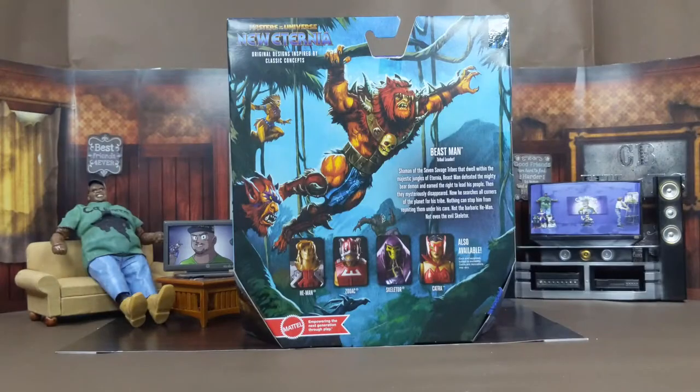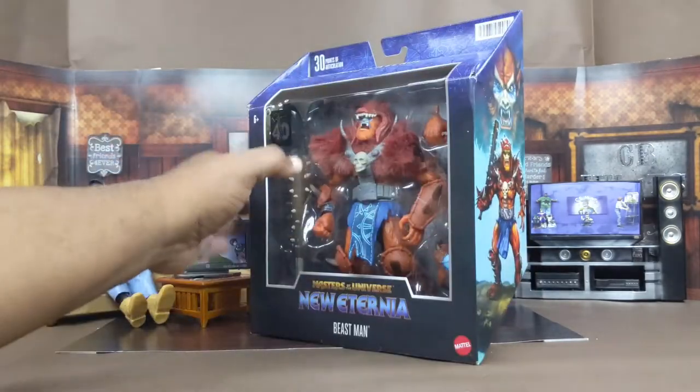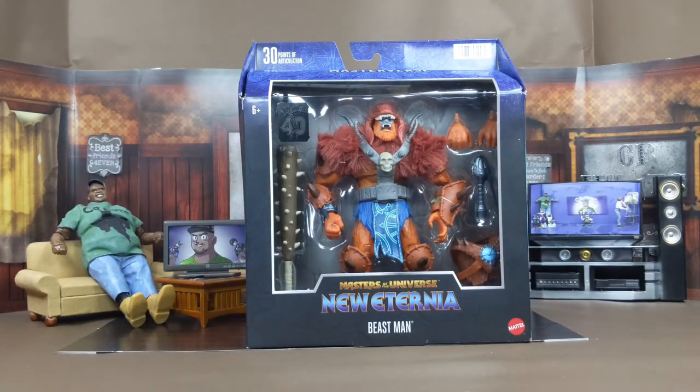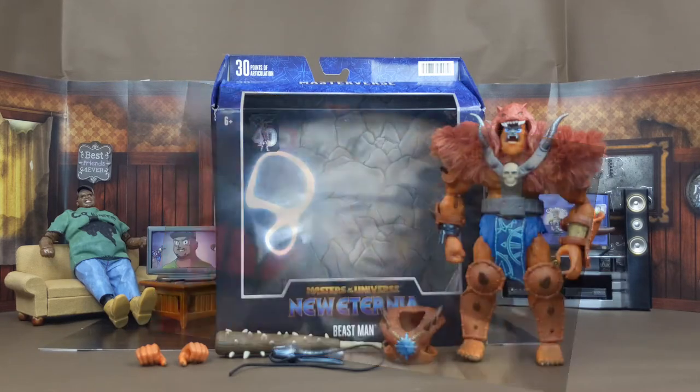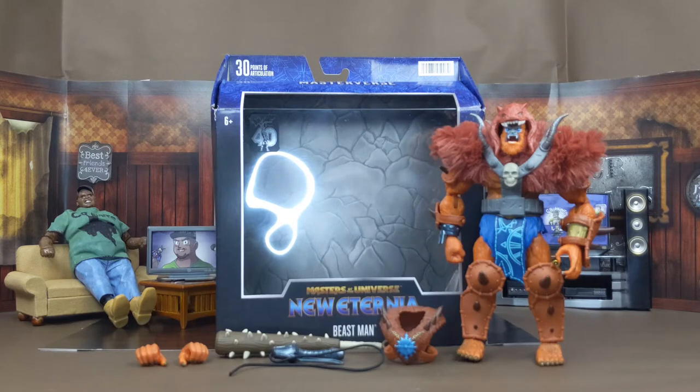Now we got this bad boy out of the box. I have to say — I don't know if it was a defect on mine — but something was kind of a little off, and I'll talk about that a little bit later. Other than that, I love the way the figure looks and everything it comes with, but like I said I'll talk about the figure itself a little bit later.